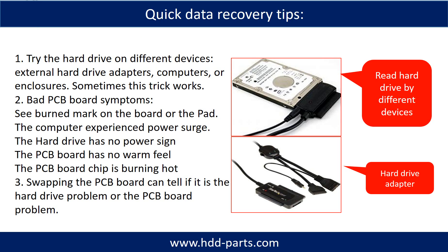There are some simple ways to recover data from a hard drive. One of them is to try to read the hard drive with different devices, like different external hardware adapters, computers, or enclosures, because different devices use different ways to read a hard drive — sometimes this trick works. Another way is swapping the hardware PCB board. Swapping the hard drive PCB board can fix the problem caused by the PCB board. There is a cost in swapping the PCB board, but it is way cheaper than sending the hard drive to a data recovery firm.